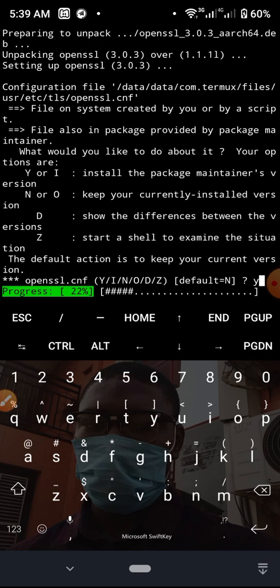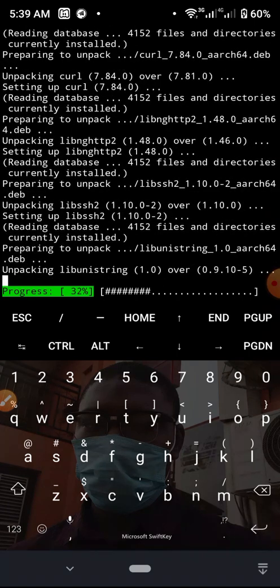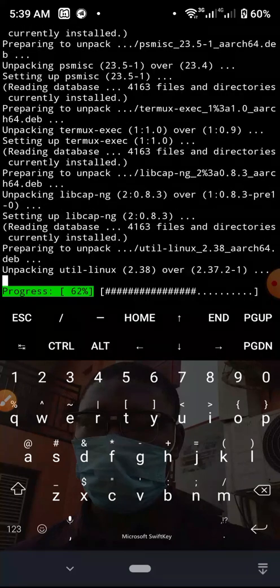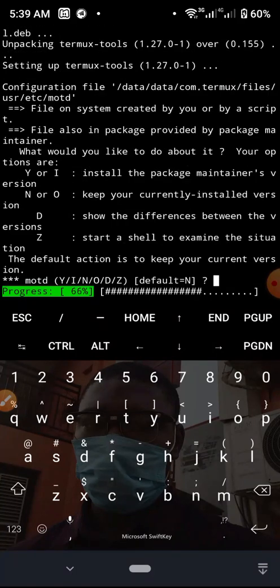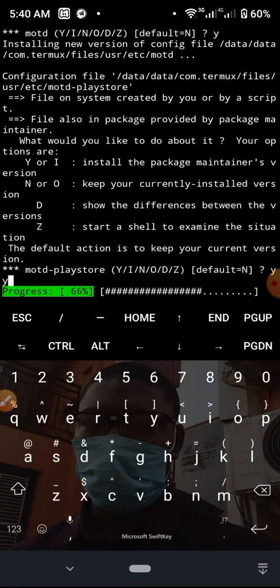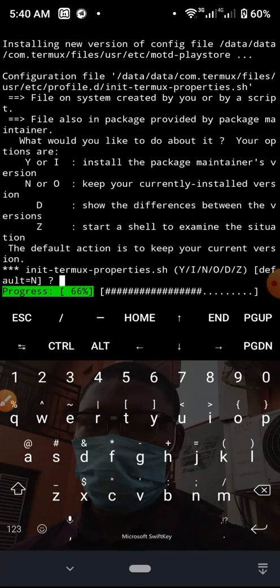I want it to install everything including OpenSSL, so I'm going to say yes for this and hit Enter. Every option that comes up here I'm just going to keep hitting y and Enter. Yes and Enter for each one — say yes and Enter, then yes and Enter again.